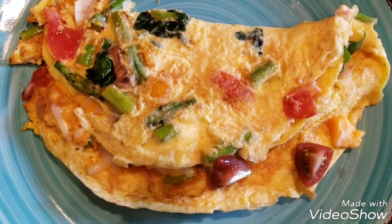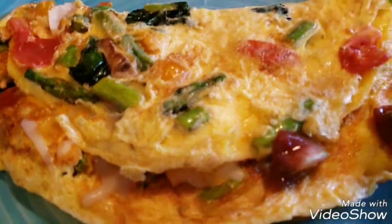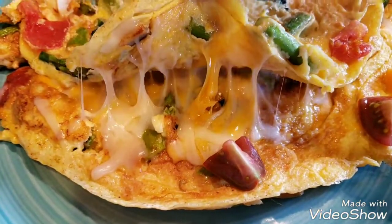There you have it — easy, healthy omelet. And it looks restaurant style, right? Come on, and there's your melted cheese.